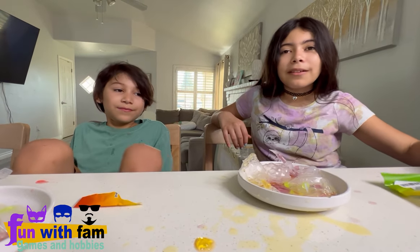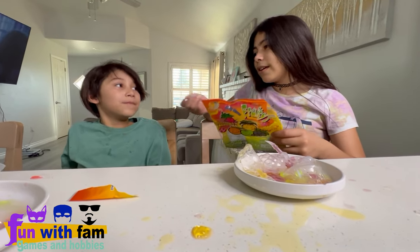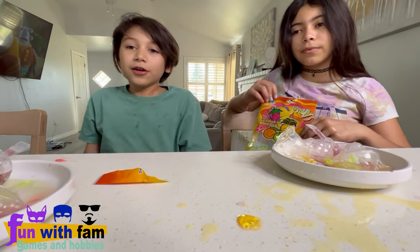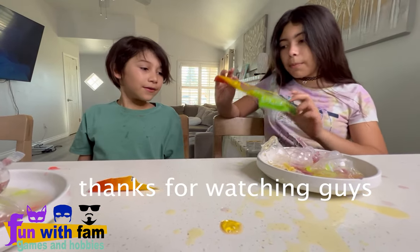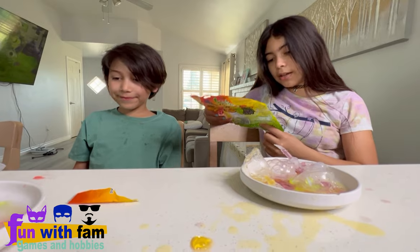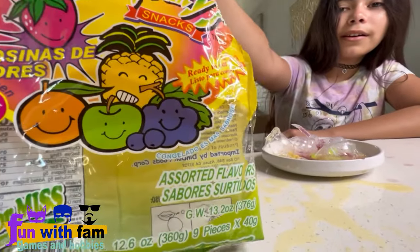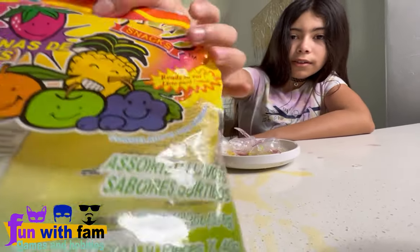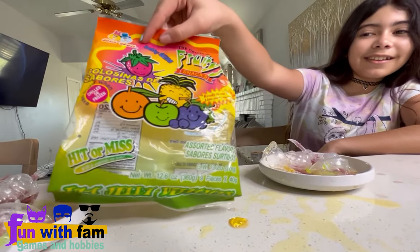Tell me where you found this and the brand again. In case anybody wants to pick one up, the brand is Fruitie Snacks Jelly Bites. His teacher gave it to him — it was a prize. Congratulations, Sky! Thank you, teacher! It's about fifteen dollars. It says 'Fruitie Snacks, Colosinas de Sabores — Better Than Ever' and they're only 20 calories. Chill for better taste.